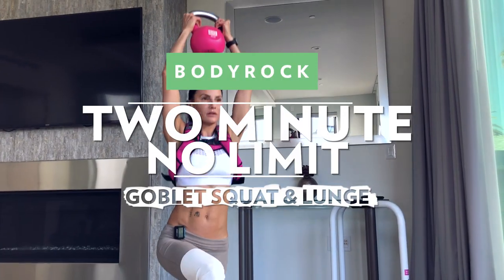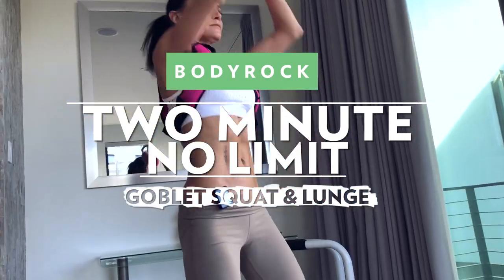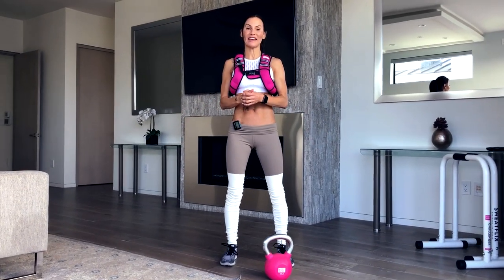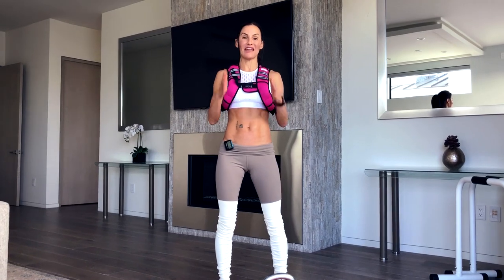Make your goal happen. The 2-Minute No Limit Challenge. Are you ready? Hey guys, welcome to our brand new challenge. It's the 2-Minute No Limit Challenge, which means every single day we're going to teach you a cool move that you've probably never done before, and we are going to push ourselves for 2 minutes.